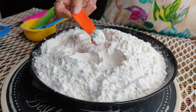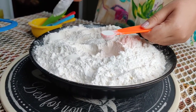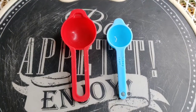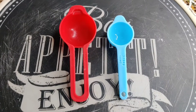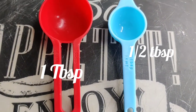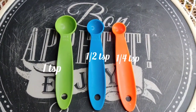Regarding the measuring spoons, there are two types: tablespoons, which is one tbsp and half tbsp, and then the smaller sizes which are teaspoons, like one teaspoon, half teaspoon, and one quarter teaspoon.